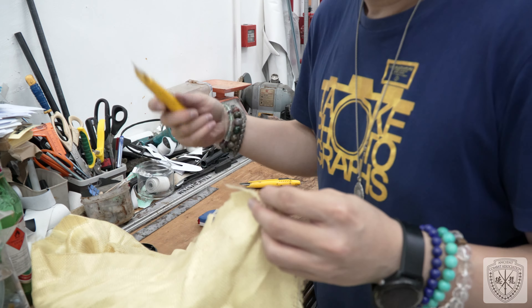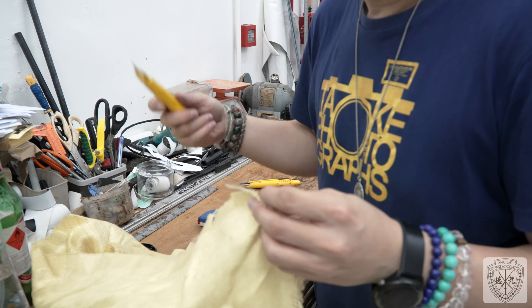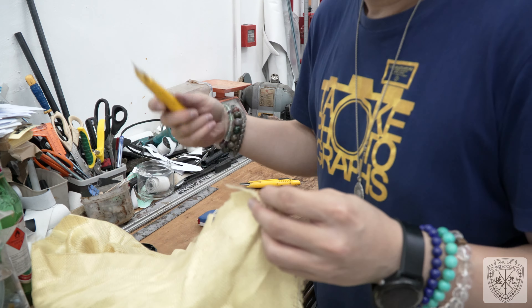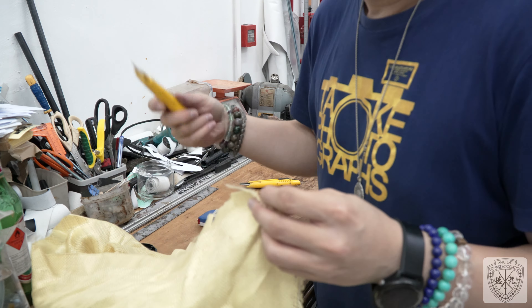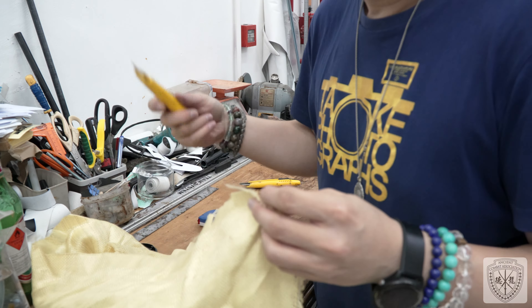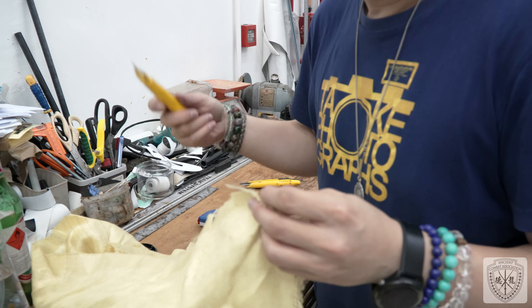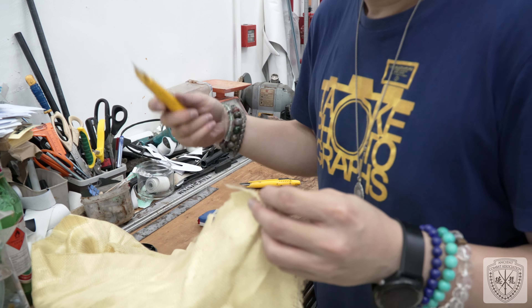Let's try scissors again — another ordinary pair. Try to cut. No, it doesn't cut at all. No result. Now we are going to test this one — the one just sharpened.